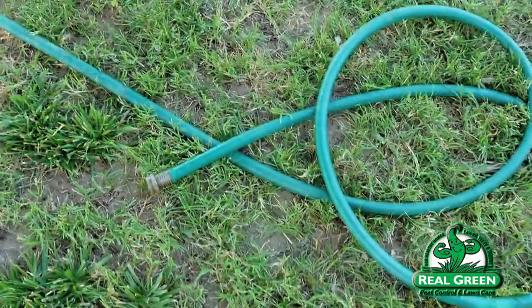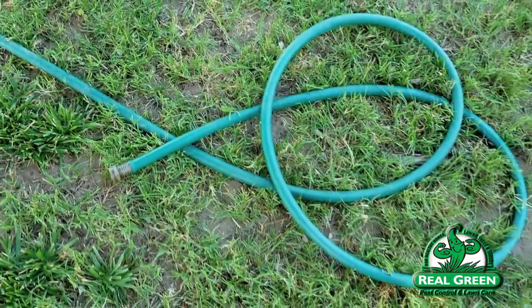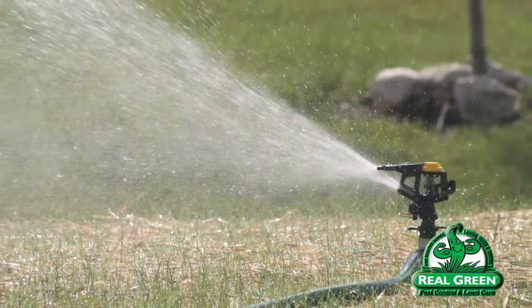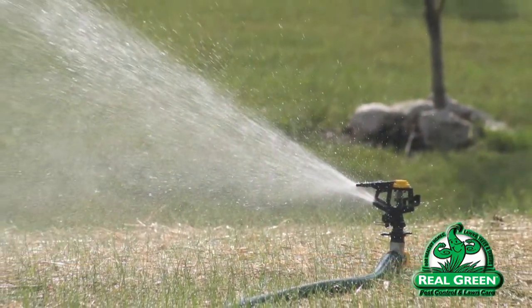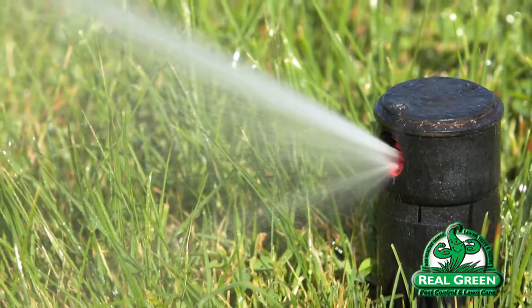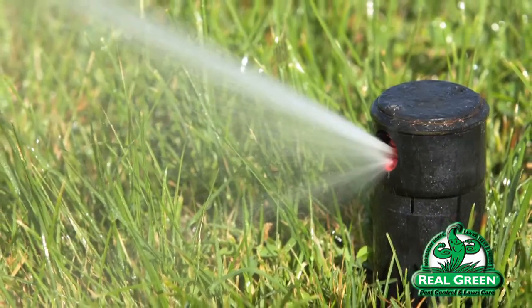When I say type of device it could be anything — a hose that you're holding, a whirlybird manual sprinkler that you put out, or an automatic sprinkler system. The device itself really doesn't matter as long as you know how much it's putting out. If you know how much it's putting out, then you know how long to run it for.